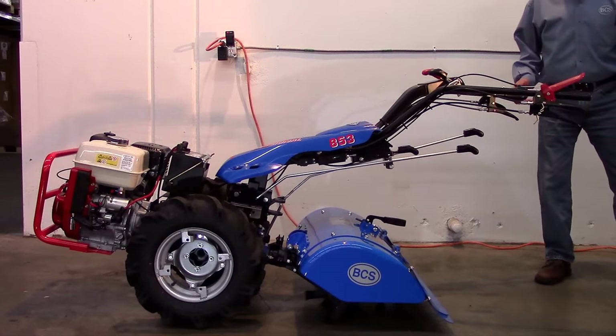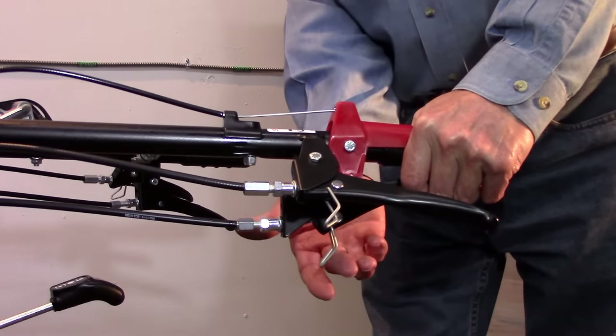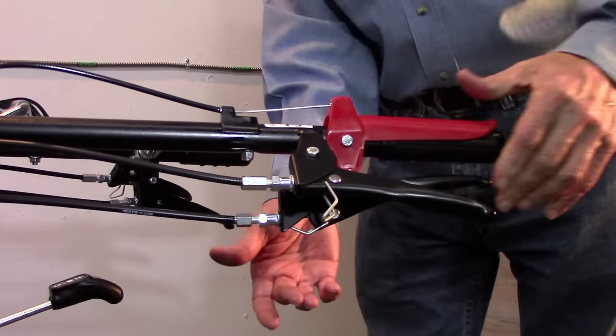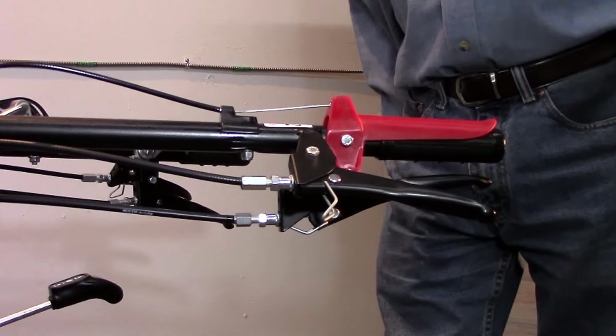Next, to explain the working of the clutch: lower the red operator presence control lever, squeeze the clutch lever, and then raise the clip on the front of the clutch lever to hold both levers in a depressed position. With this configuration, not only is the engine able to be started, but even if the operator accidentally left the wheels in gear or the attachment engaged, nothing will move because with the clutch squeezed, no power is transferred to the transmission.